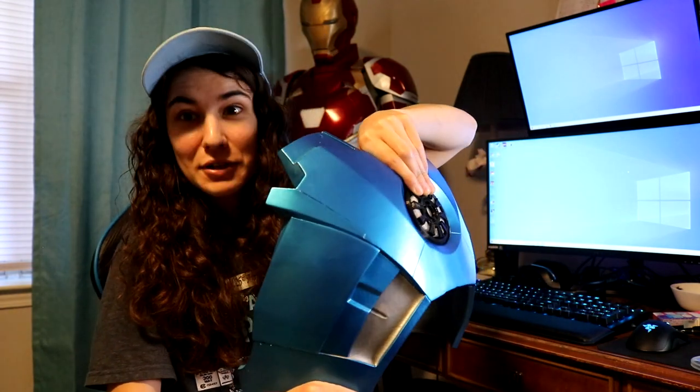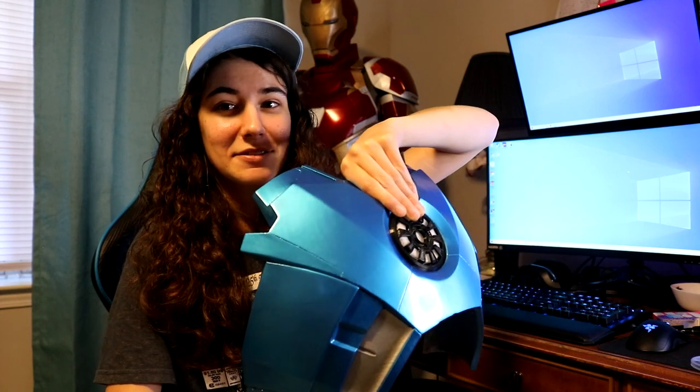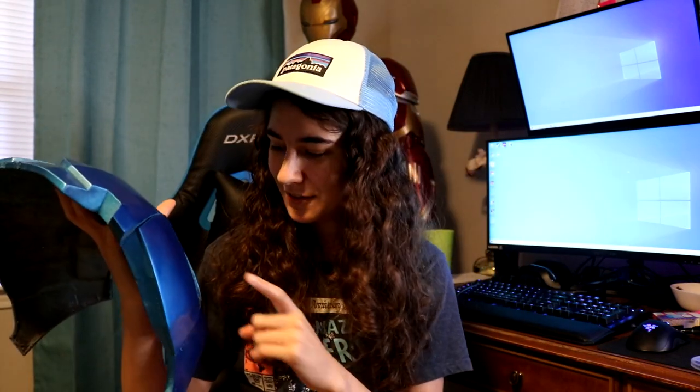We're done painting the chest piece and this is what it looks like. I love this color. I've always said if I could have a suit any color, it would be blue and silver. This is literally the color blue I would have if I could have any Iron Man suit — I'm so hyped about it. A moth did fly into my clear coat after I painted it, but it's fine. We're happy with the color.